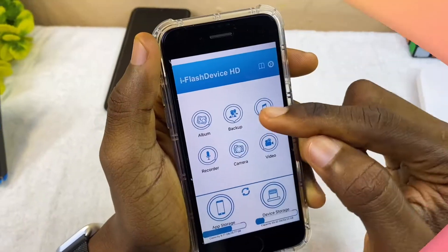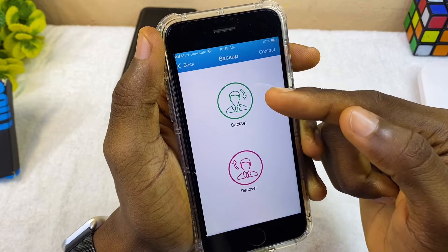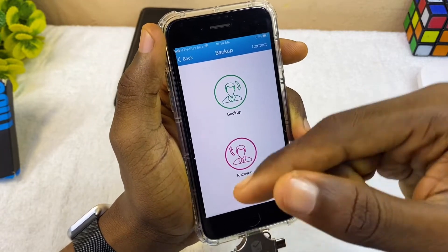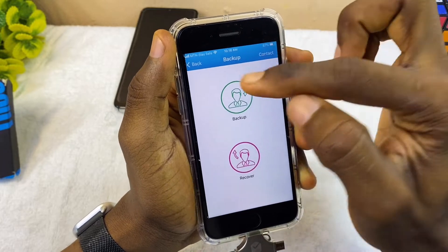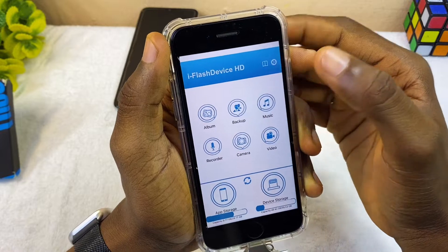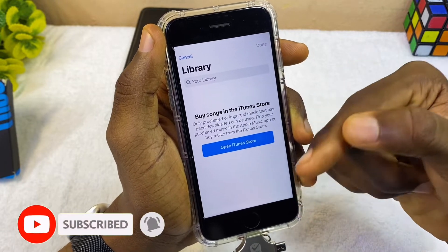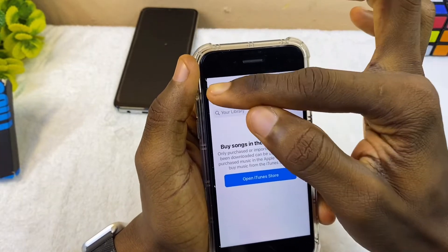To back up, select the backup option — it will ask whether you want to back up from your phone to this flash drive, or recover from the flash drive to your phone, computer, or other device. That's how to use the backup feature. For Music, it takes you to your Apple Music or iTunes store where you can access downloaded or imported music and save it on your flash drive.